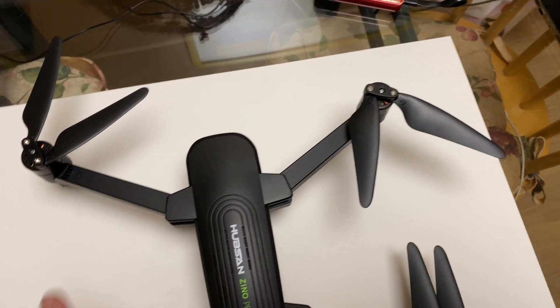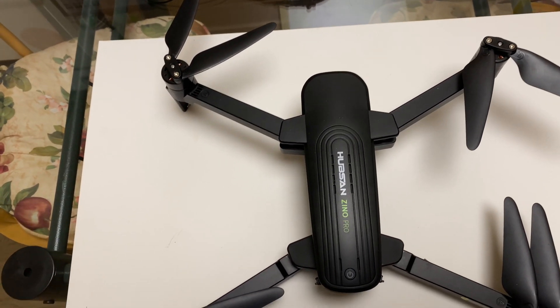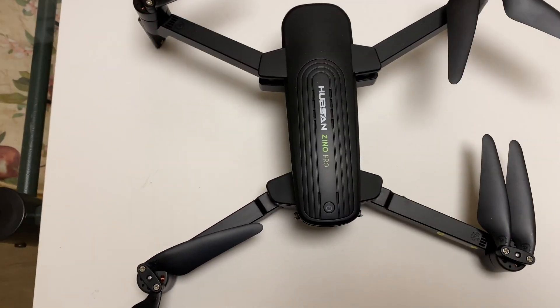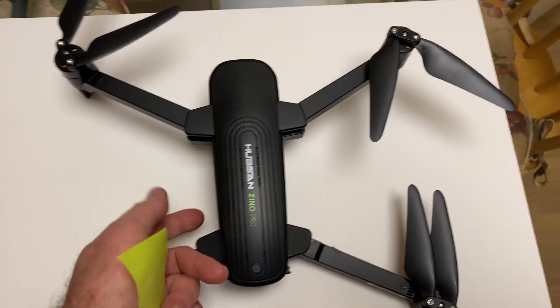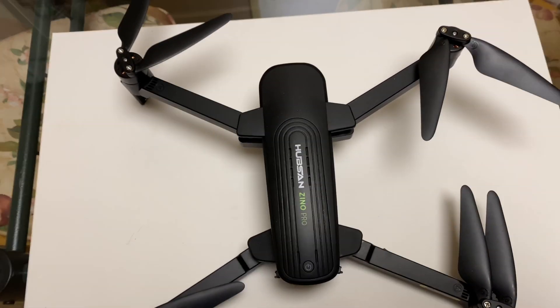For the flight control, you take the battery out, plug the USB in, and do that. Then for the other one, you have to plug the battery in and turn it on. And to do the camera, you have to put it on the micro SD card and do it through there.